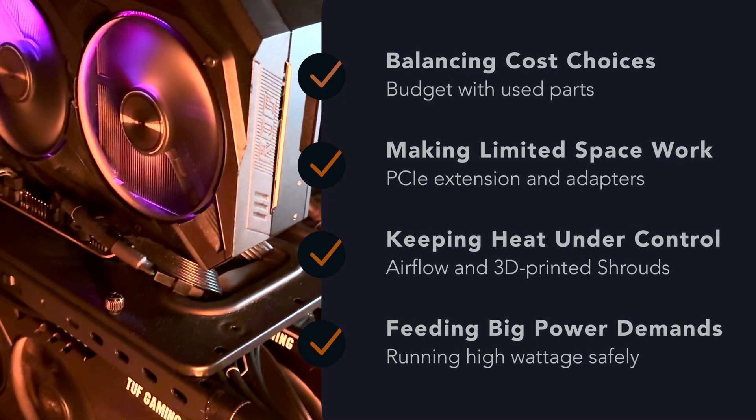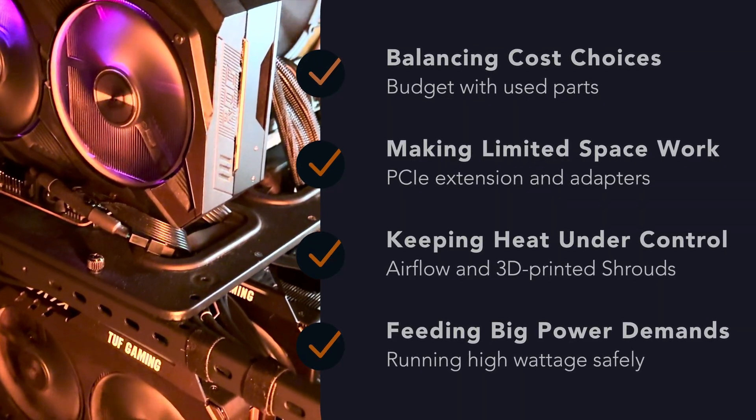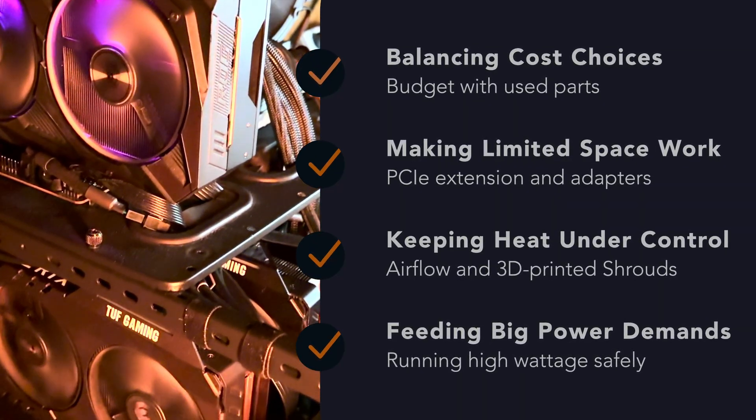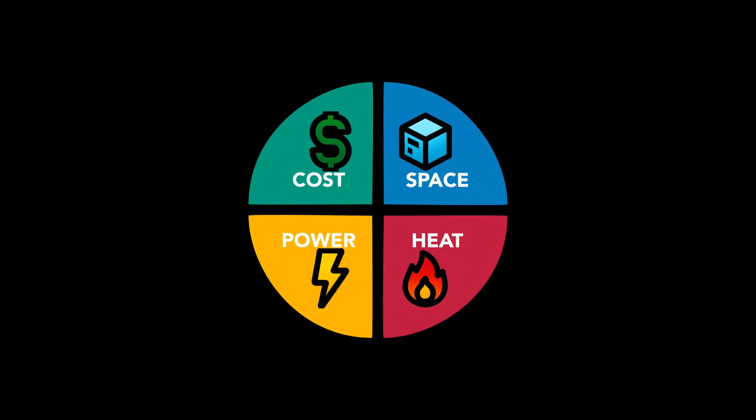We'll look at four things that you have to balance: cost, space, heat, and power. I'll share what worked, what didn't, and how to avoid the issues that I encountered. You'll see this chart throughout the video as a rough guide. It shows the four factors you have to balance in a multi-GPU build. As we go through each one, I'll highlight it and update the chart to show how the choice shifts the balance of the build.